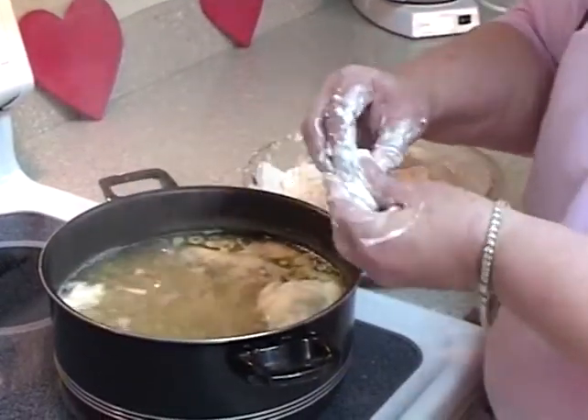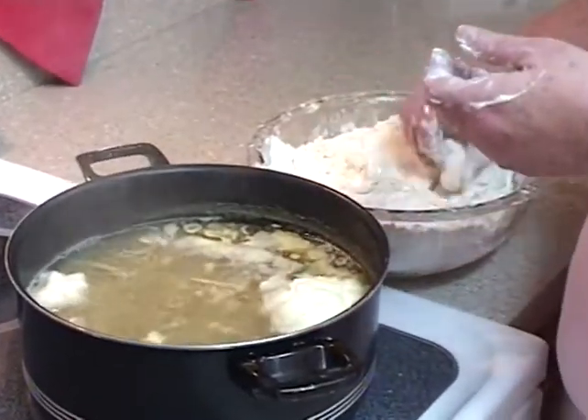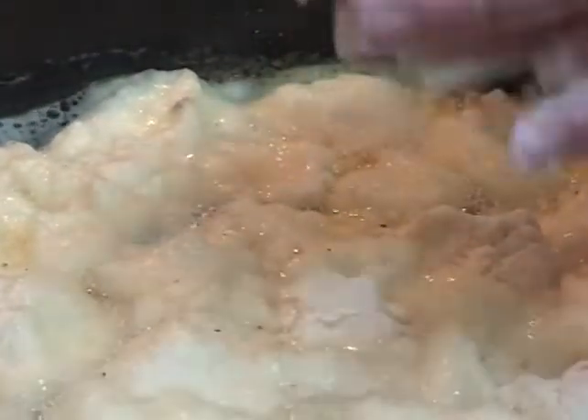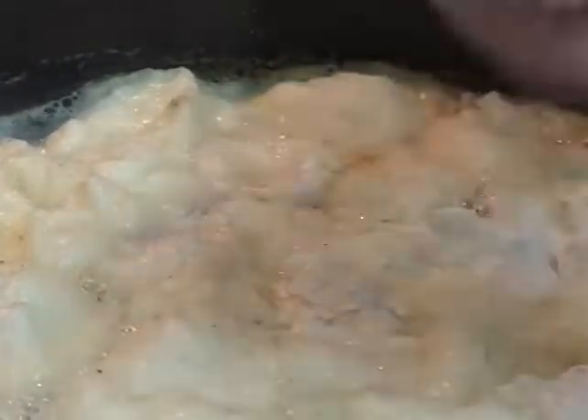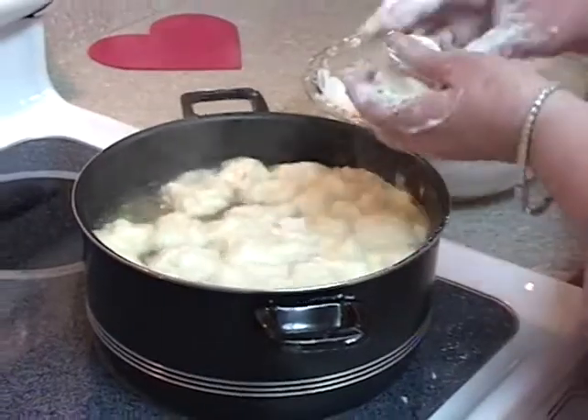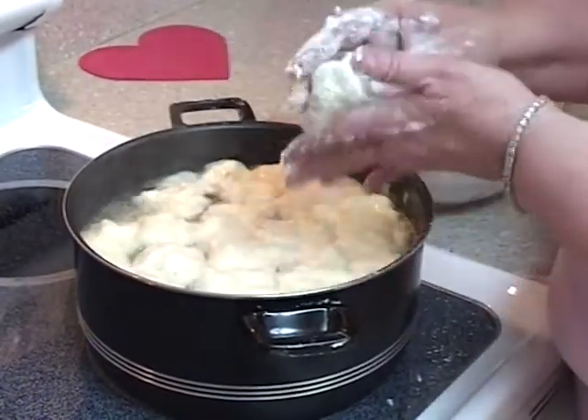Remember we're using self-rising flour. It will begin to thicken as it cooks, and about 15 to 20 minutes you'll start seeing it thicken a little bit. Do not stir your dumplings — never stir dumplings. You shake them, just like this, just to cover the broth. Do not ever stir dumplings, because you'll make them fall apart.